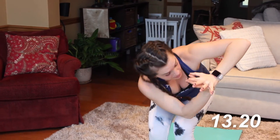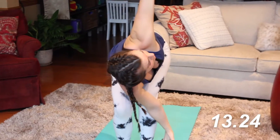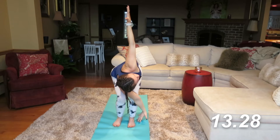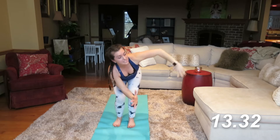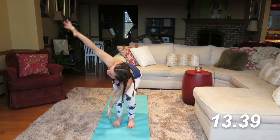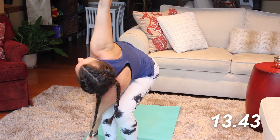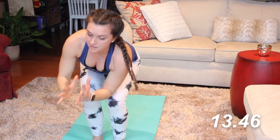Feel free to open this up if you'd like, still sitting back in the glutes. Arm comes up perpendicular to the floor. Inhale, come back to the center. And exhale, twist — right elbow comes to the outside of the left knee. Arm comes up. Hold it. And inhale center.